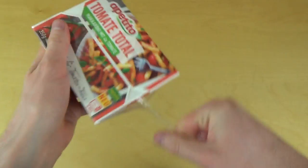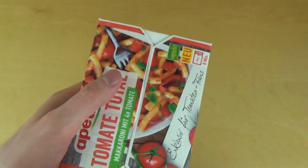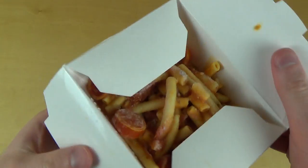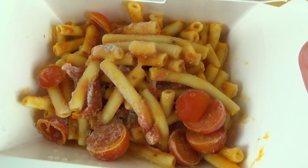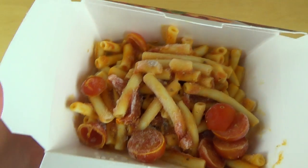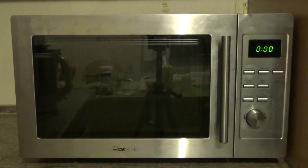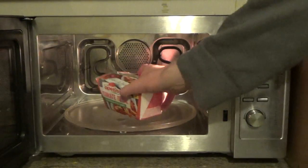It also comes wrapped in a plastic foil, so I have to strip it first. Now it's ready for the microwave, but let's have a look first — as you can see, it's frozen food, and I really love tomatoes. Looks interesting.